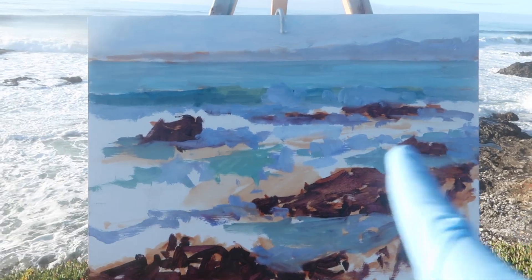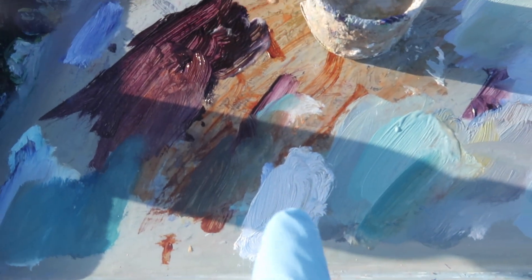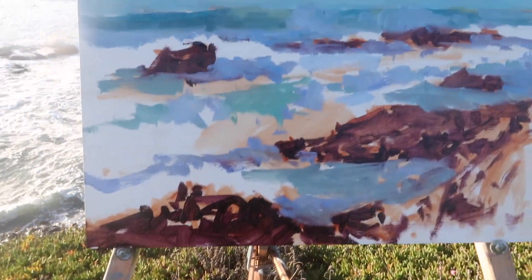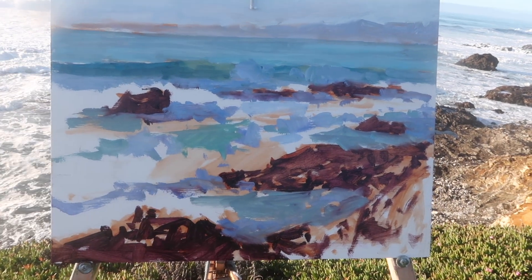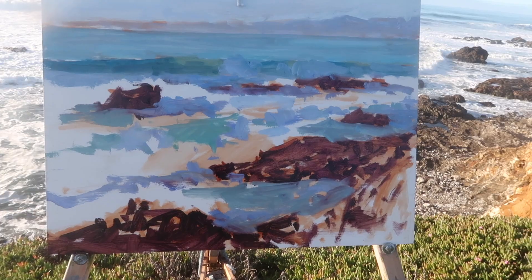The next thing I want to add is all this white water. I'm going to use a mixture of ultramarine and white, keeping the mixture very light, and then I may come over that with some titanium white mixed with a little bit of yellow.